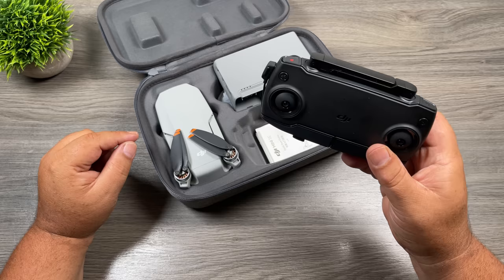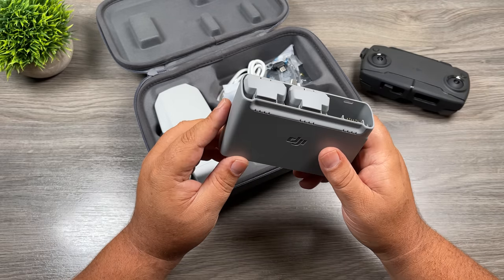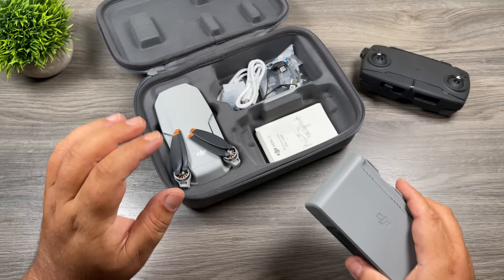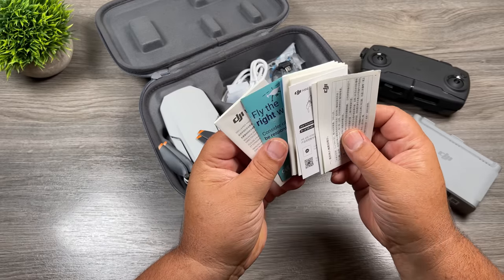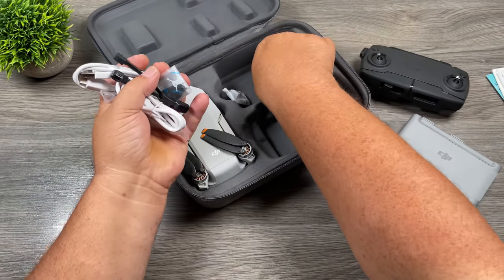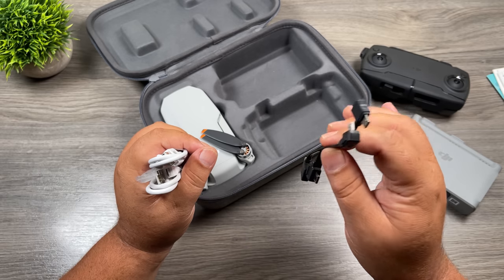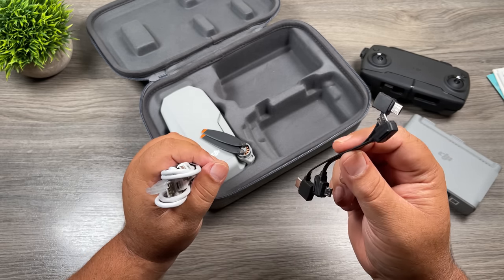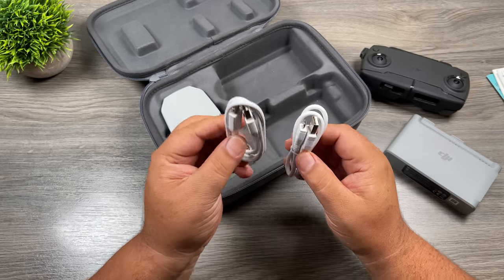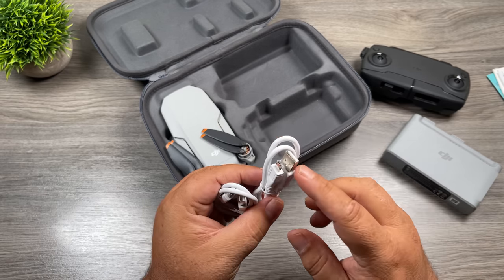Let's go over everything that comes inside the package. First, we have our remote controller. The next thing is the charging hub — this is specific to the Fly More combo; if you have the base package, you will not have this charging hub. We already have two spare batteries loaded in the charging hub, and the third battery is pre-installed in the drone. We also have all our literature, an extra set of control sticks, one complete spare set of propellers, two extra data cables to connect your phone to the controller, a little screwdriver for changing propellers, a USB-C cable for charging the drone, and a micro USB cable to charge the controller.